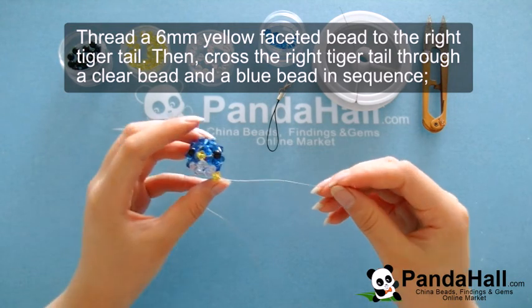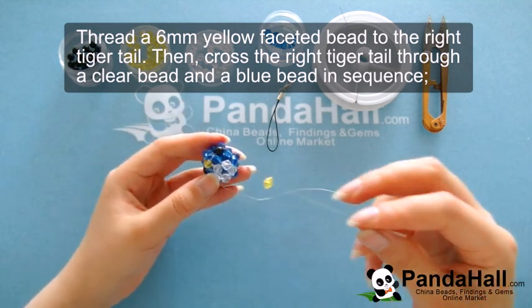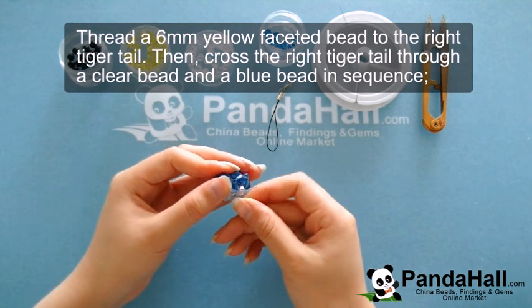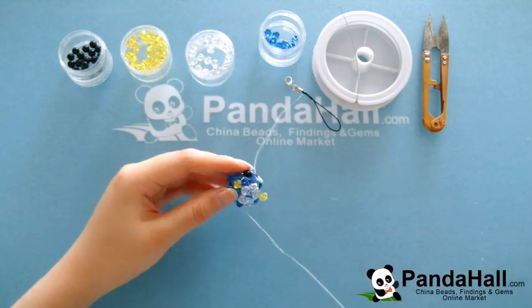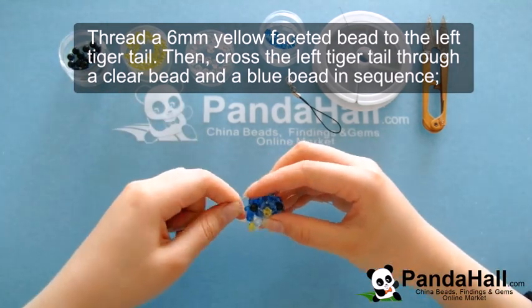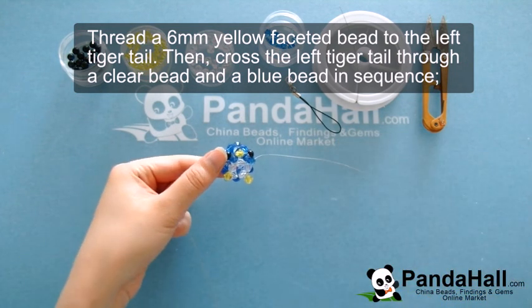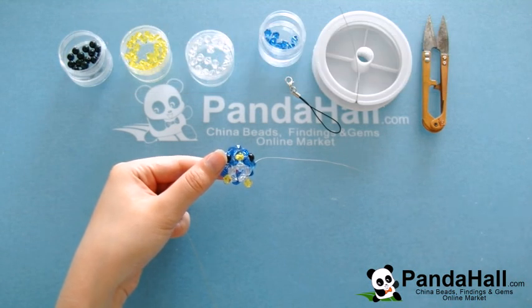Once you've done the blue and the clear bead, thread another yellow faceted bead to the right tiger tail. Then cross the right tiger tail through a clear bicon bead and a blue bicon bead in sequence. Now thread a yellow bead to the left tiger tail and cross the left tiger tail through a clear, blue, and blue bead in sequence as well. Now thread a 6mm blue faceted bead to the right tiger tail and cross the right tiger tail through a blue bicon bead.